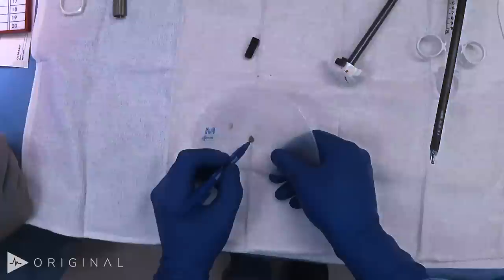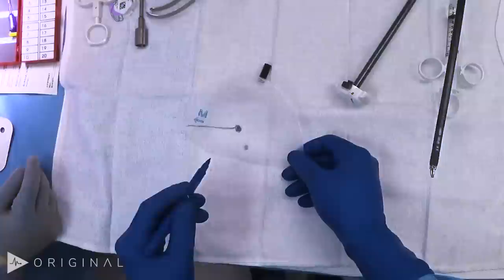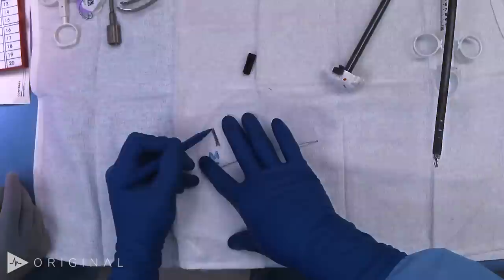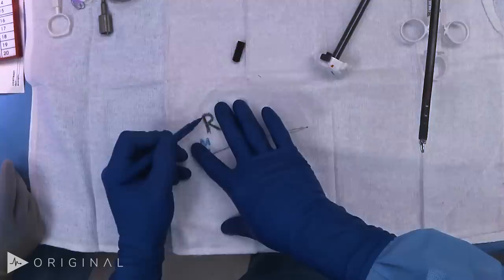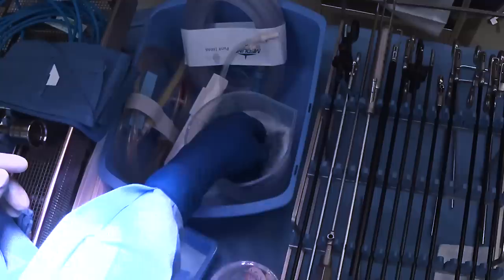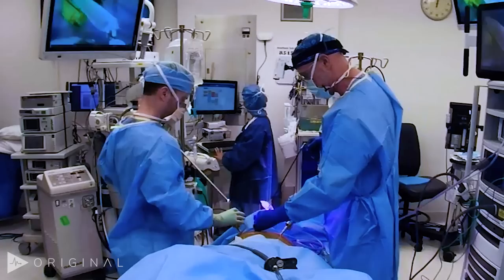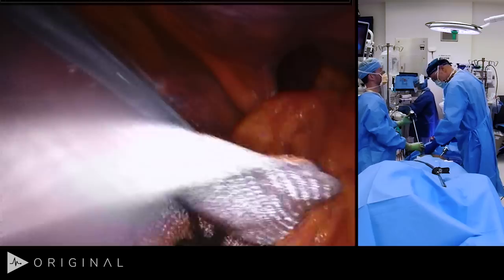I tend to mark the mesh so I can identify orientation robotically: this is where Cooper's ligament goes, this is where the iliopubic tract goes, the inferior epigastric comes up like this. Since we're doing a right side, I put the letter R on the medial side — if doing bilateral, I mark both to avoid confusion. Then we soak it in bacitracin and introduce the mesh now. You don't need to roll it up; if you do, you waste time unrolling it intra-abdominally. Just insert it through the port and it'll go through without furling.